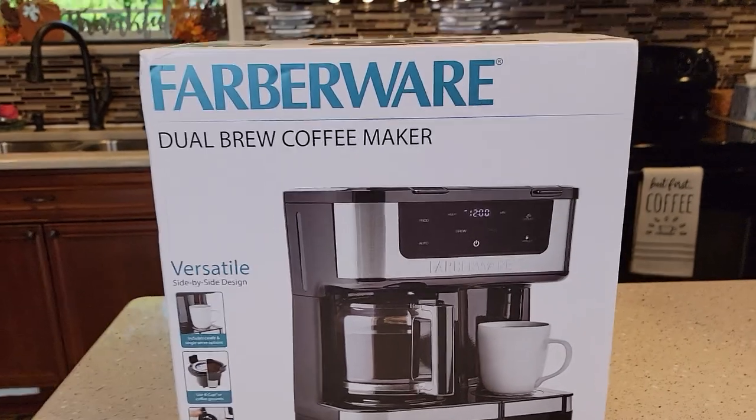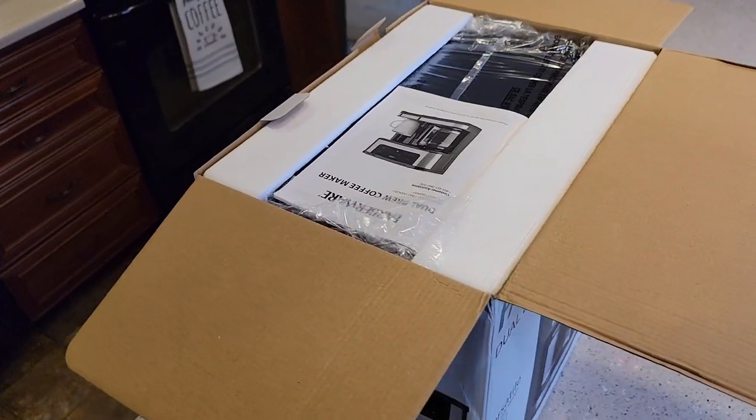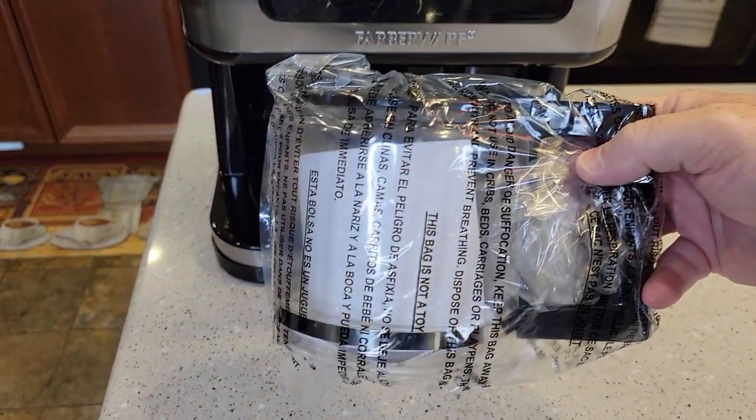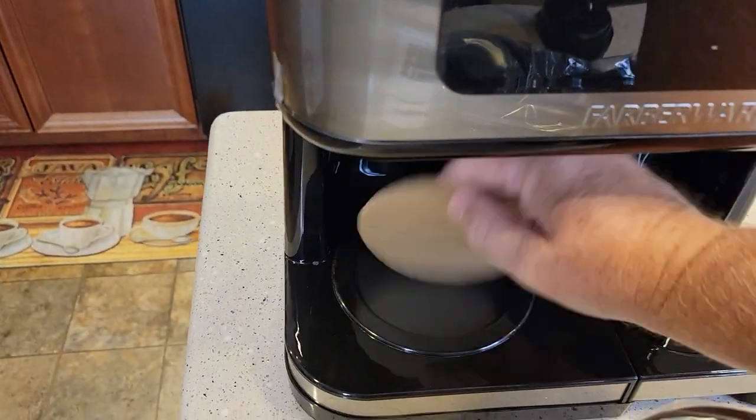The first thing you're going to know is this box is big. So we open it up — the manual is right there. I just took it out of the box. It's got a glass carafe. We're going to open it up. Got some cardboard to make sure to remove here.